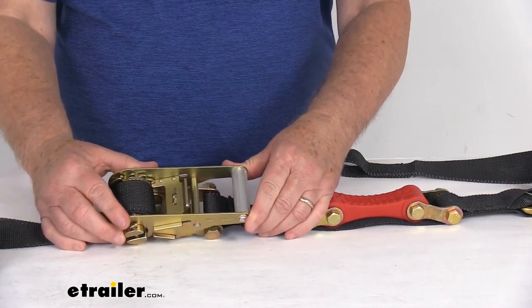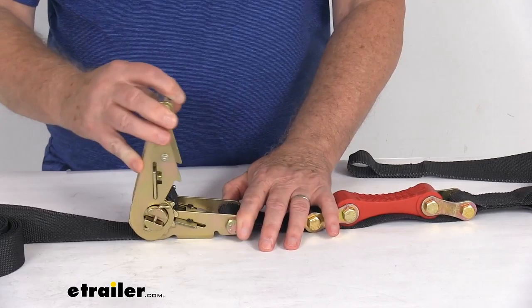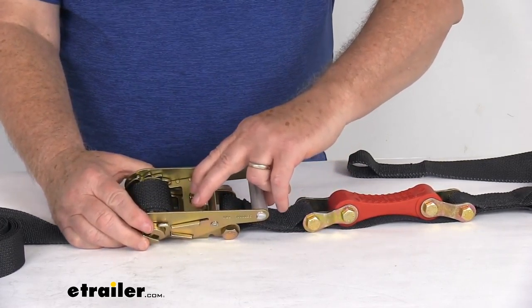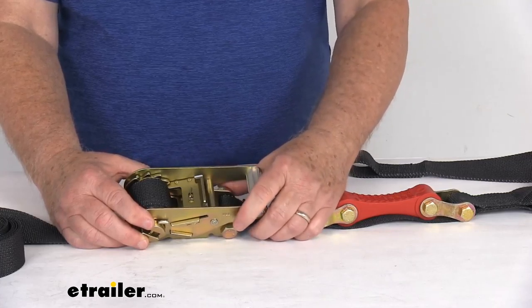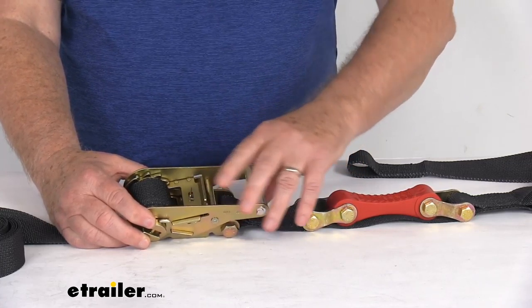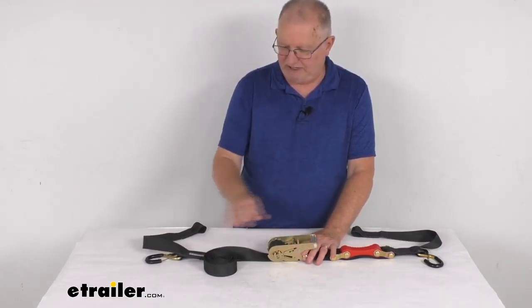The ratchet mechanism right here makes it very easy to tighten down the strap and maintain tension. As you crank and ratchet it, it pulls the strap in to tighten it. In the very middle there's a nice release lever, and the handle is nice and large so that even if you're wearing thick heavy gloves you can still operate the handle. You can see it pulling in the strap right here.